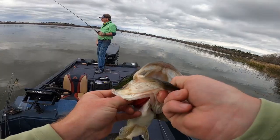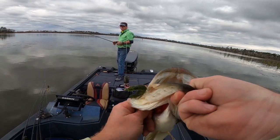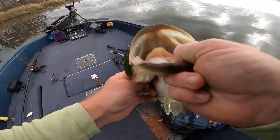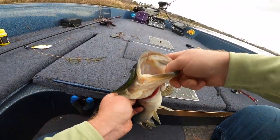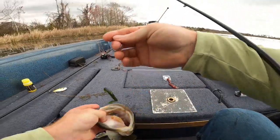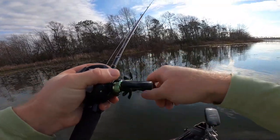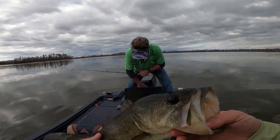He got gut-hooked, guys. If you ever gut-hook a fish, you just pull the eyelet of the hook out of his gill — turn that hook backwards in his gill plate and you can reach down there with pliers or your finger if the fish's mouth is big enough, grab that hook as you turn it backwards, and pop it right out. The reason I let that fish have it so long: we'd had four bites where they picked the worm up and taken off and we set the hook and didn't catch them — I wanted to let him take it for a long time. But we got him.